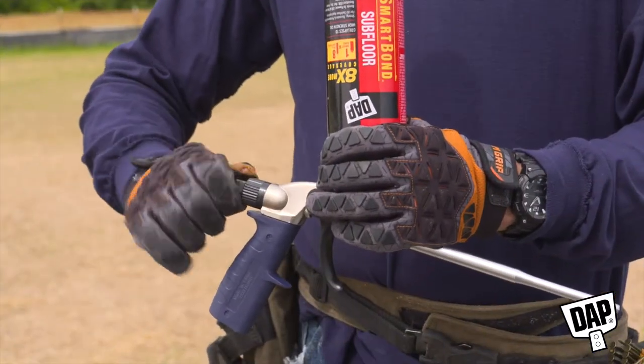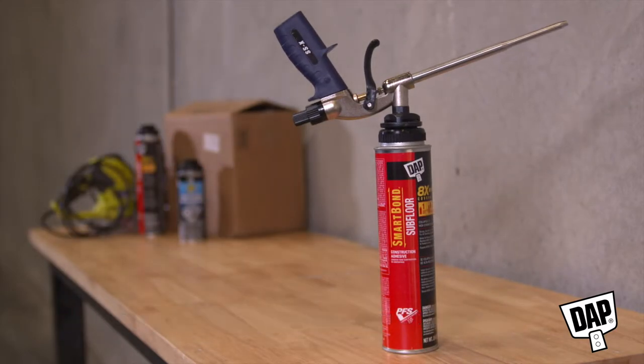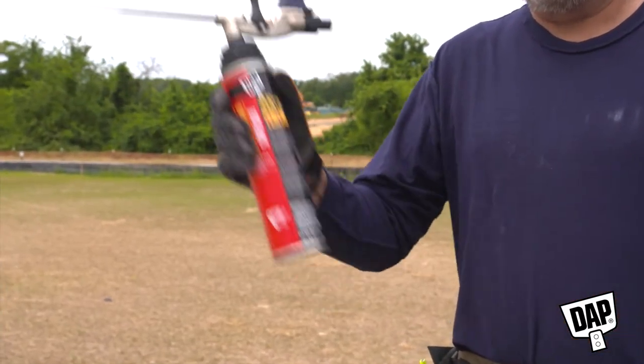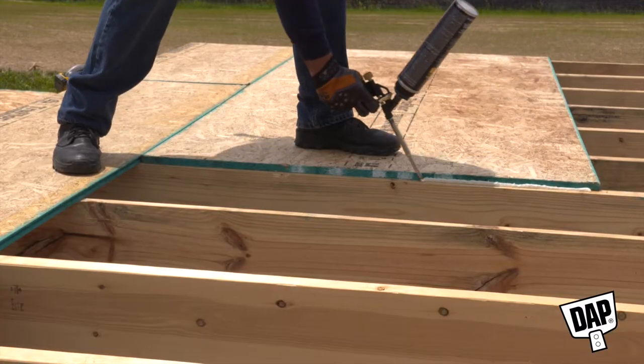To store an unfinished can, turn the control knob to closed and store the can in an upright position with the gun still attached. To restart, shake well for 30 seconds, turn the control knob to open, and dispense the foam following the instructions on the can.